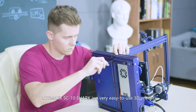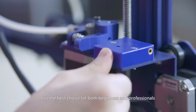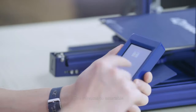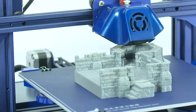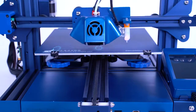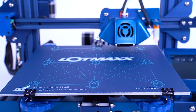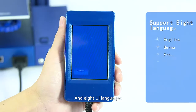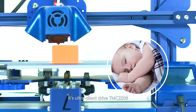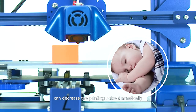The LotMax SC10 Shark is a very easy-to-use 3D printer. It is the best choice for both beginners and professionals — just 5 minutes to assemble. It supports intelligent auto-leveling for easier leveling, and 8 UI languages. Its ultra-silent drive, the TMC2208, can decrease the printing noise dramatically.